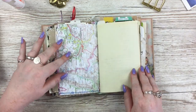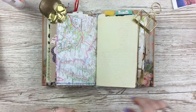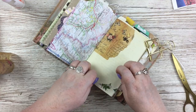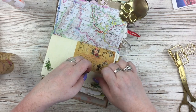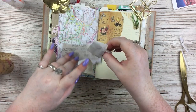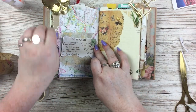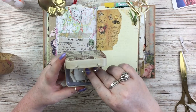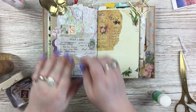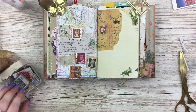Moving on, I'm doing more basic collage with washi and scraps to fill the remaining space for writing — though I think I may have forgotten to go back and write on one of those pages after filming. I put a postcard printable again with some world map washi on the side to match the theme, and added old vintage retro stamps from my own Etsy shop stock in a little collage cluster.